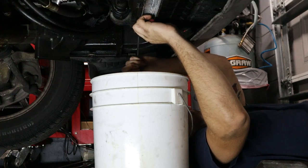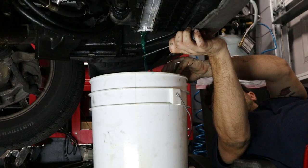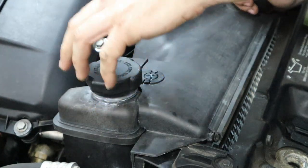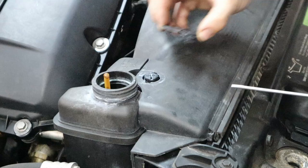So now we're going to start taking apart the cooling system. The first thing we have to do is drain it. Let's pull off this drain plug from the radiator and then we'll be able to get all the coolant out. At the same time, we're going to remove the cap and loosen up the expansion tank because we're going to have to remove that later when we get the shroud off.